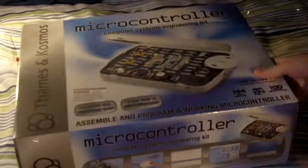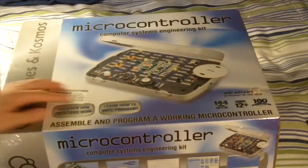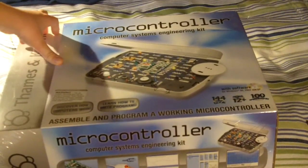Hey everybody, it's Future Inventions here with another Christmas unboxing. This one is a very, very big and cool thing — it is the Thames and Cosmos Microcontroller Computer Systems Engineering Kit.